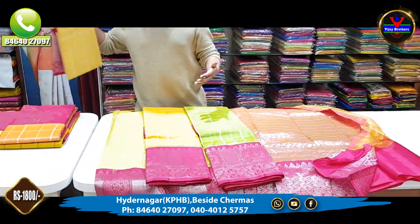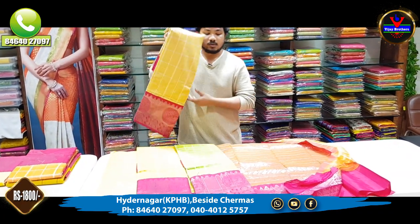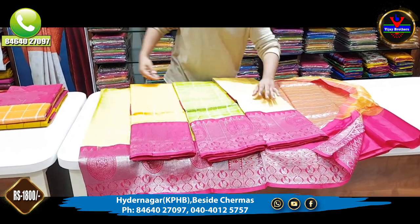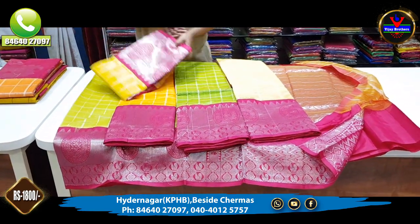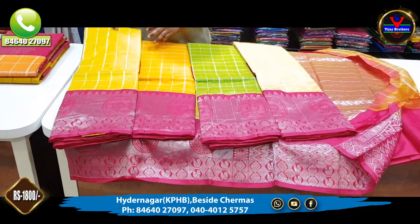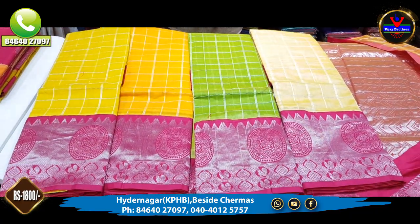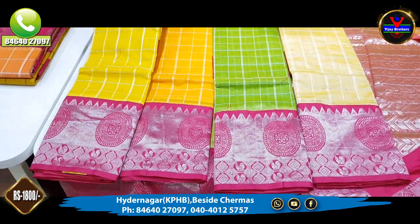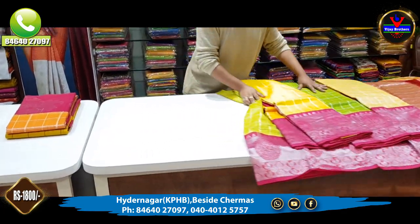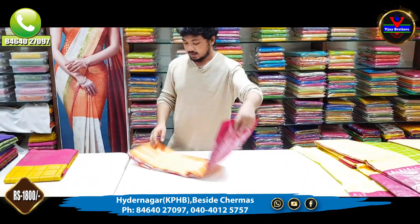We also have a black color, a pink color with a blouse, a cream color combination, and a yellow color combination.